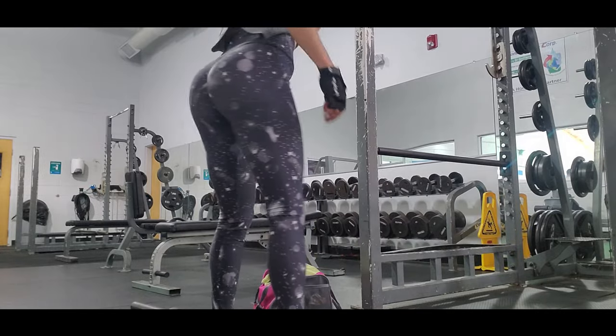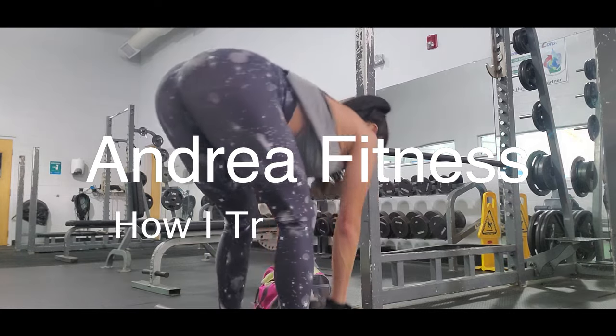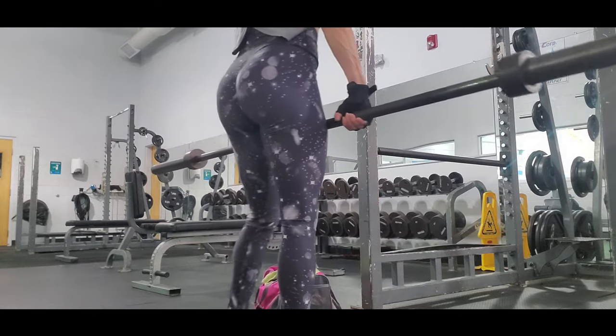Hi everybody, welcome to my channel, it's me Andrea. Today I'm going to show you how I train my glutes.